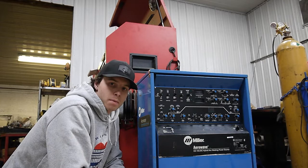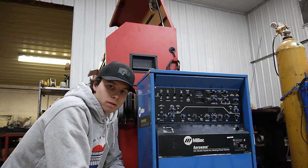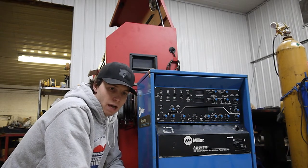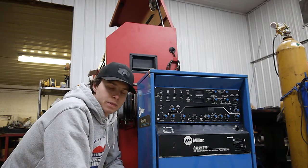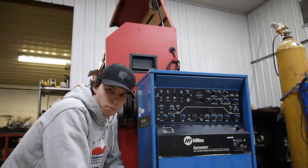For those of you that are not familiar with the Miller Airwave, this is a constant current TIG and STIG power source produced by Miller in the late 90s and early 2000s, mainly manufactured for Boeing for aluminum aircraft welding.